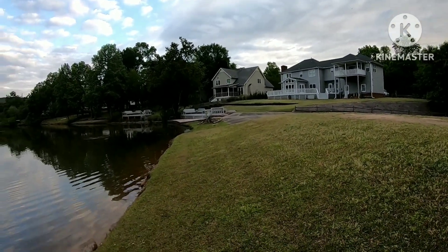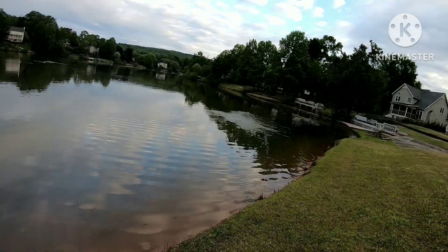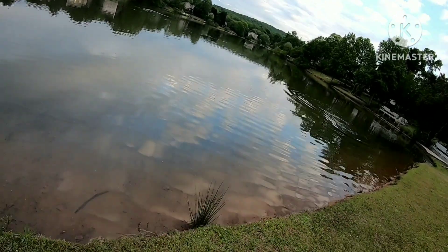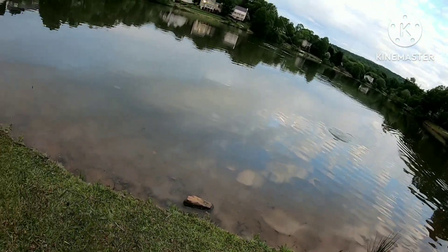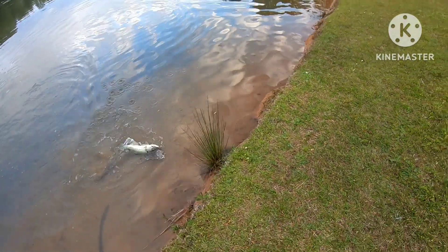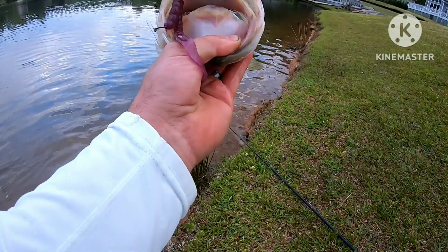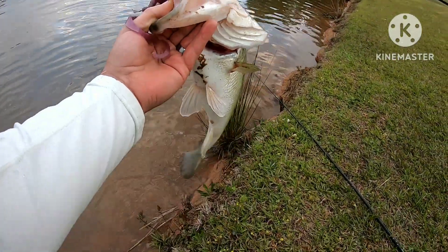Feels like a good one. Yeah, that's a good one. That's a good one — that's over four.